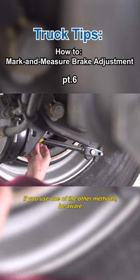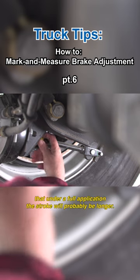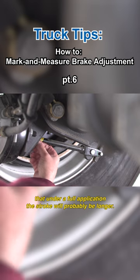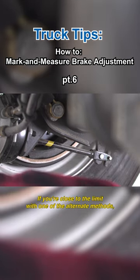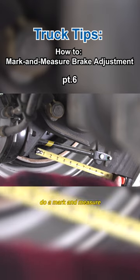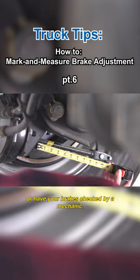If you use one of the other methods, be aware that under a full application, the stroke will probably be longer. If you're close to the limit with one of the alternate methods, do a mark and measure or have your brakes checked by a mechanic.